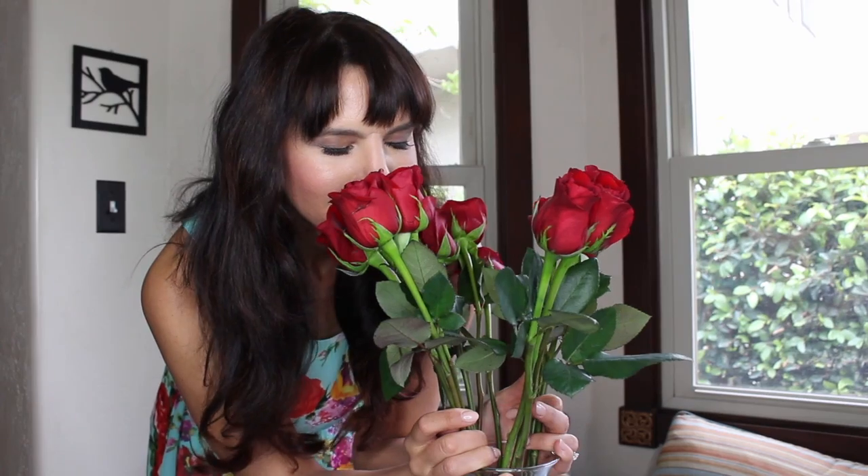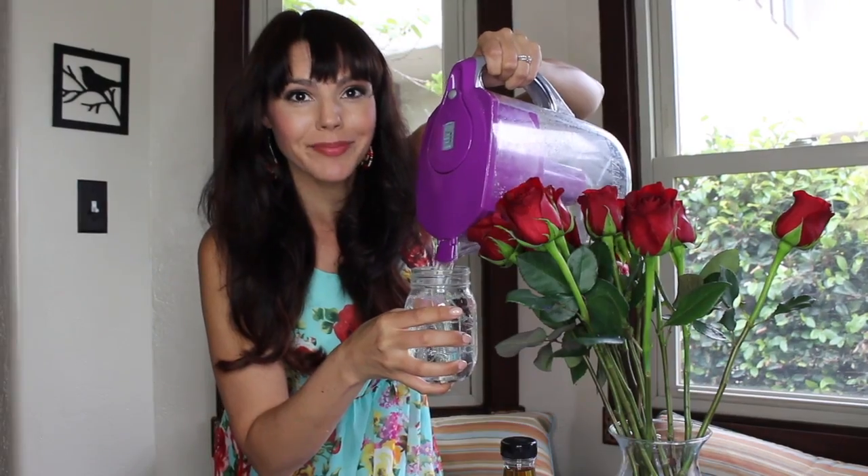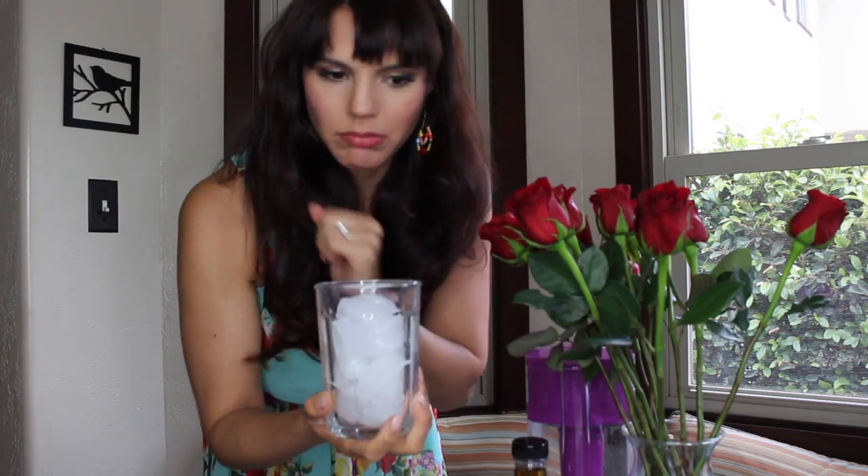To make rose margaritas, you're going to need a few things: roses, agave, some water, ice, a lemon, and of course tequila. And this really cool Todos Santos shot glass — totally optional, but I recommend it.